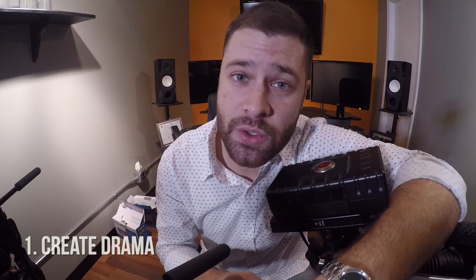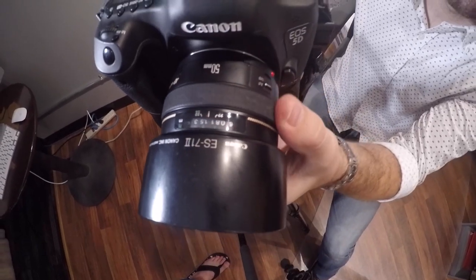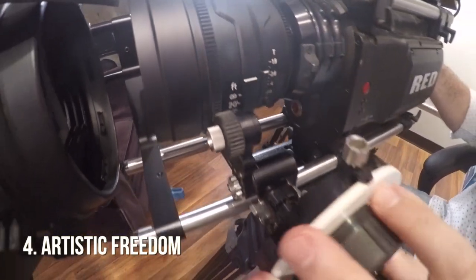There are four basic things that we're going to be going over in this episode of rack focusing. One is how to use rack focusing to create drama. The second would be how to use rack focusing to draw attention to something or accent something. The third would be scene transitions, and then the fourth one would be overall artistic freedom.